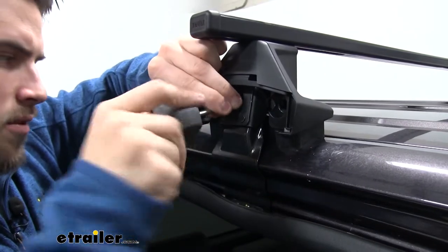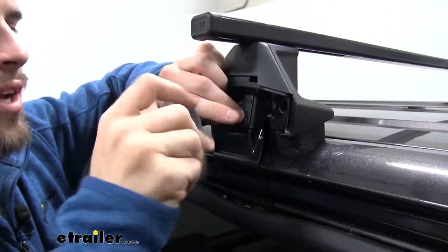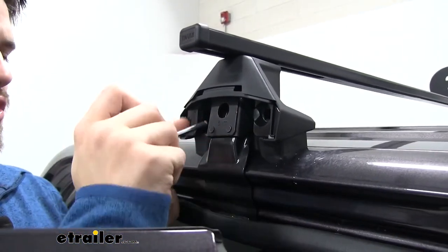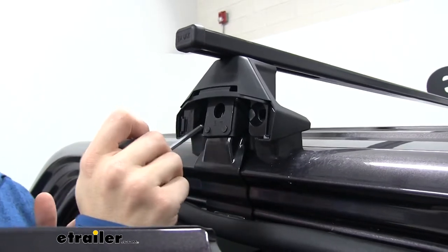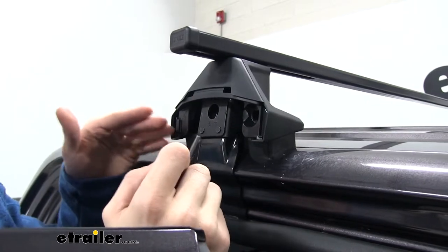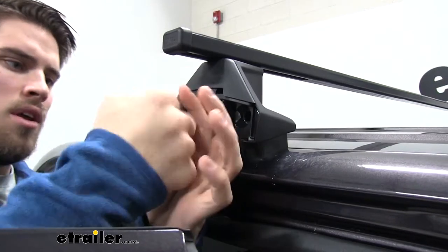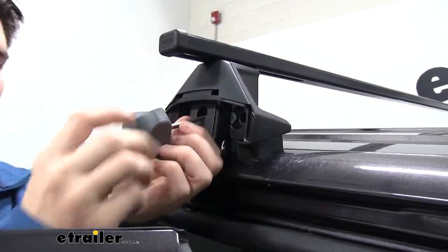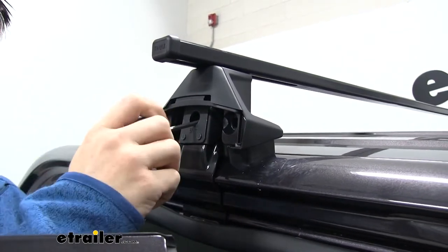Start tightening down, going until it's snug, then repeat for the other side. When both sides are snug, tighten it down just a few rotations at a time, rotating back and forth between the two clamps to make sure it's not pulling more on one side. Once you hear that audible click, you'll know it's tight enough to Thule's specifications.